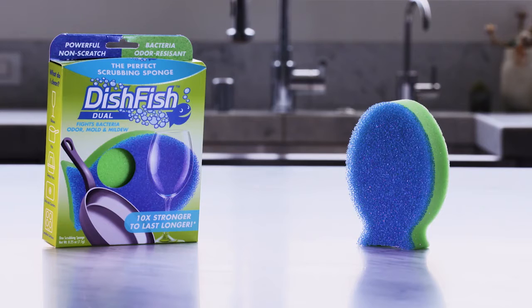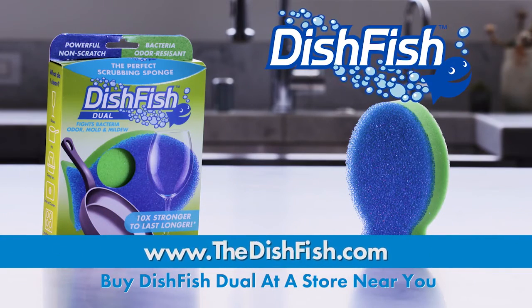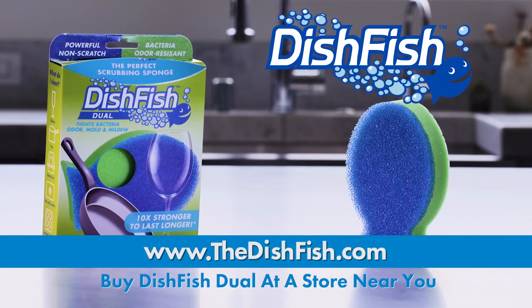Dishfish Duel — the high-tech, versatile, stand-up, stay-fresh, non-scratch scrubber sponge. Only from Foamtech International. Learn more at thedishfish.com and find Dishfish Duel at a store near you.